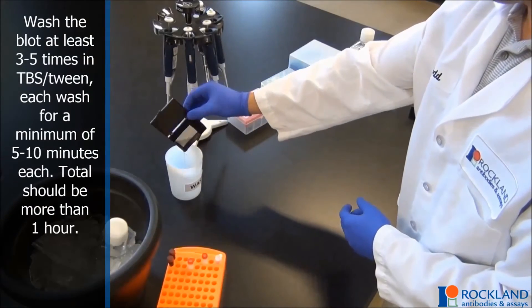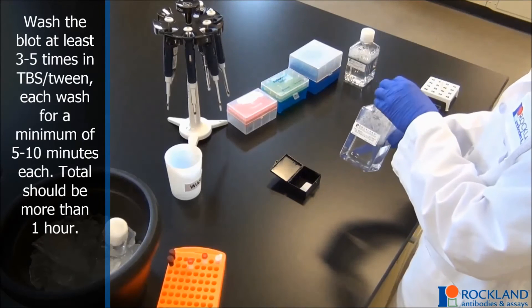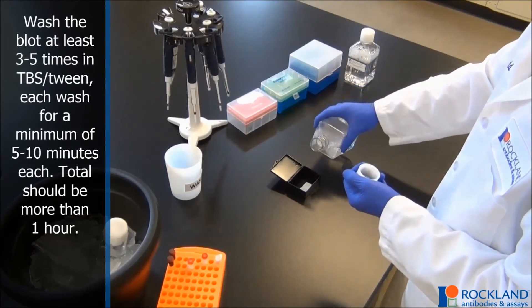Wash the blot at least 3 to 5 times in TBS-Tween. Each wash for a minimum of 5 to 10 minutes each. Total wash time should be more than 1 hour.